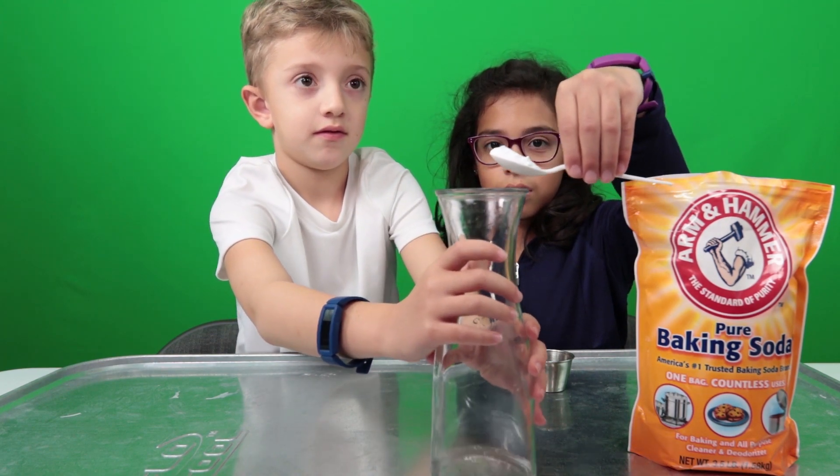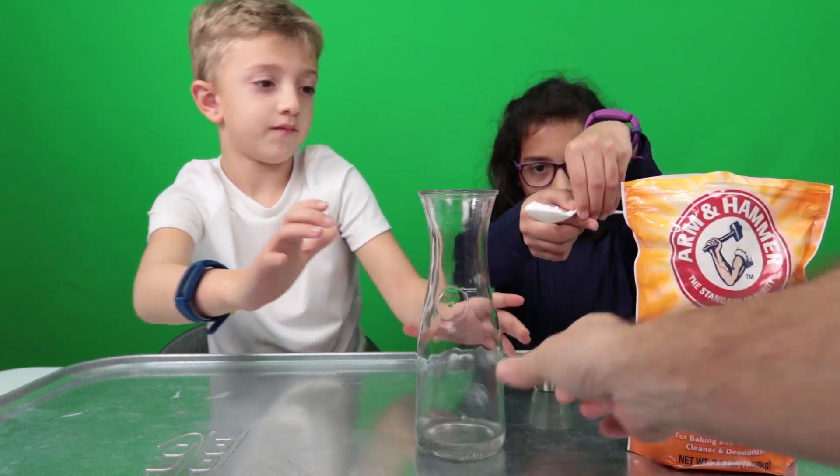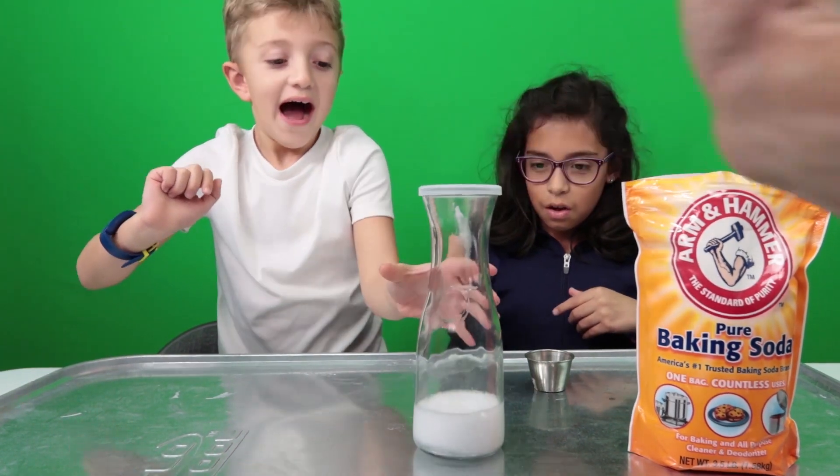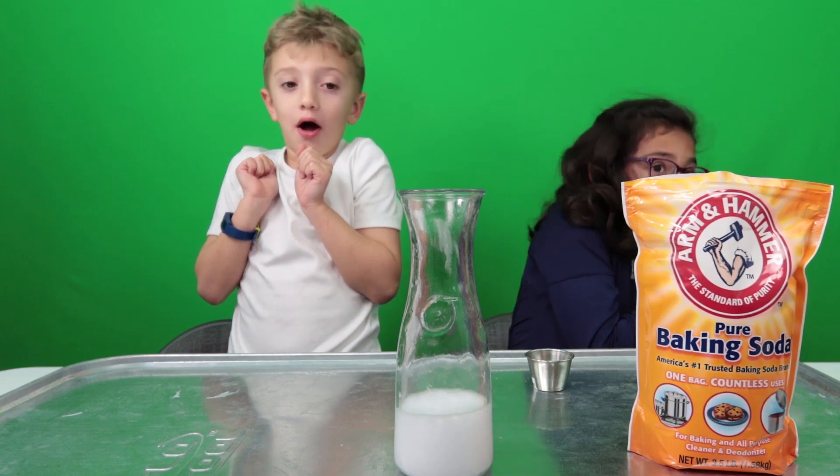Come from the other side with the other hand. No, no, no — come from the other hand. There you go. You ready? Yeah. All right, let's watch. Dump it. What?